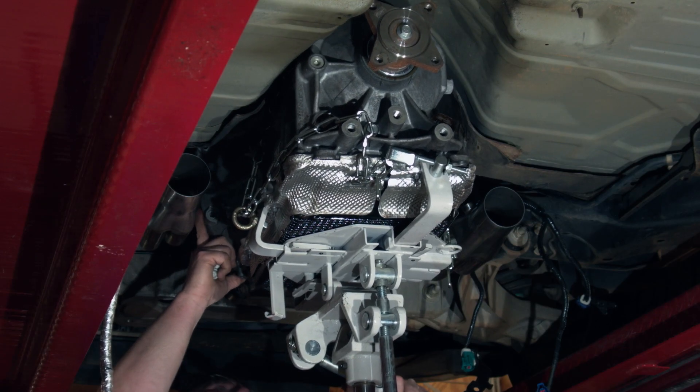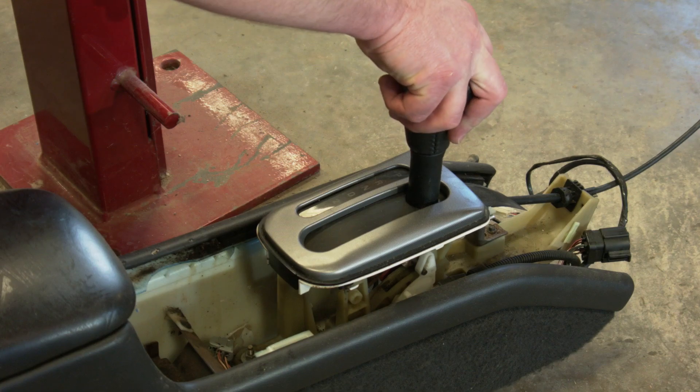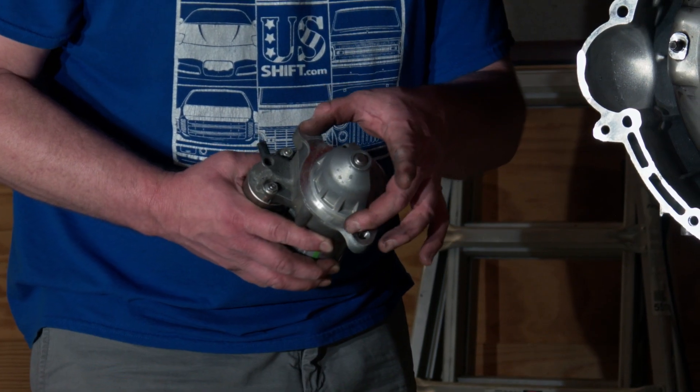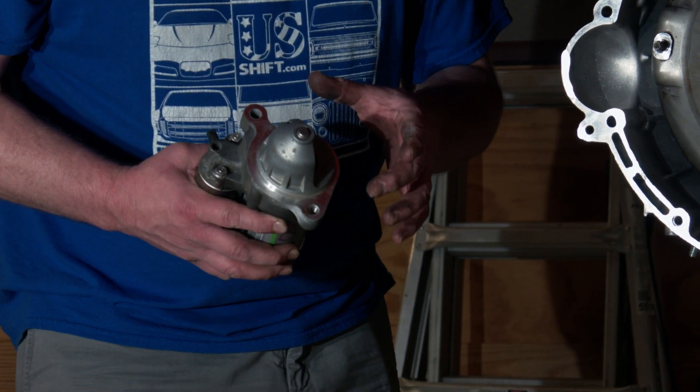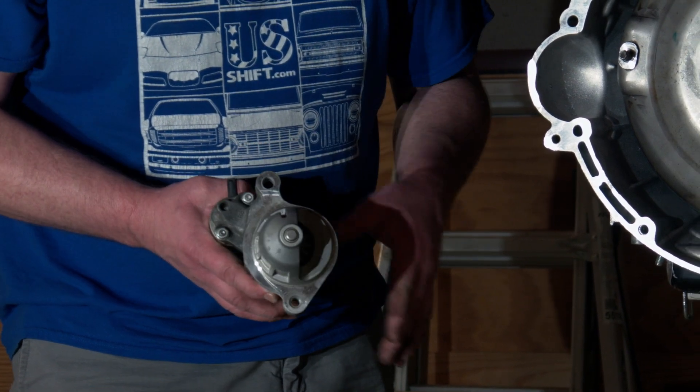Once the transmission was up in the car, we worked on adjusting the shift linkage using a center console from a Marauder. We also needed to swap the starter for one with a two-bolt pattern to work with the 10R80, which is due to the new F-150 start-stop feature.